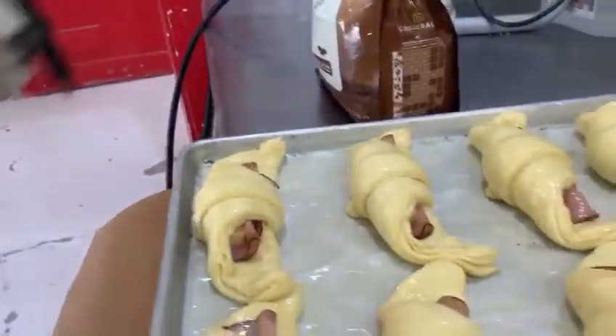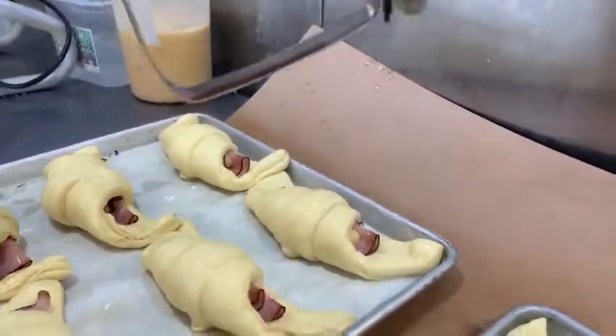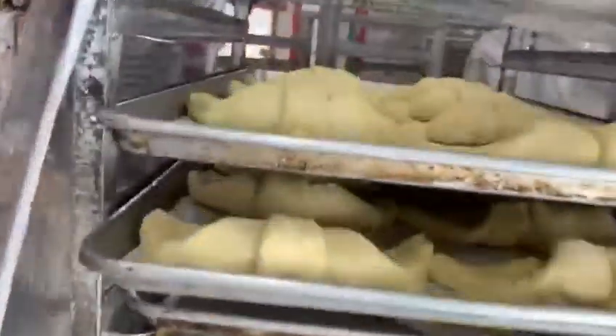At home, if you bake, you can just brush them with a brush. But we make so many of them that we figured out that we need to spray it. Also, you can see them over here — plain, ham and cheese, chocolate ones.